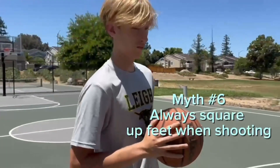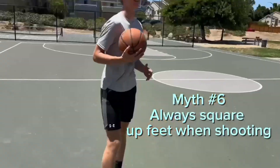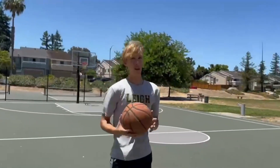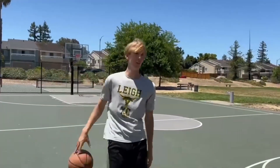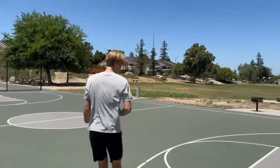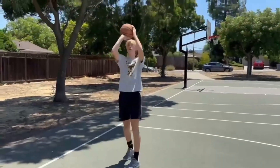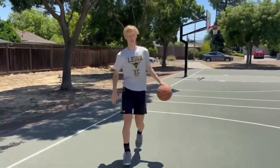Myth number six is that you should square up your feet when shooting. I would say this one's definitely out there. What's important is that you square your shoulders. You'll see a lot of NBA players like Klay Thompson coming around when they shoot — their feet could be like this, but they square their shoulders. So on this shot, when I go for my post fake, my feet will be like this, but I'll get my shoulders squared, which is the key value.